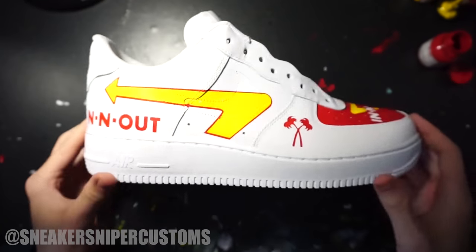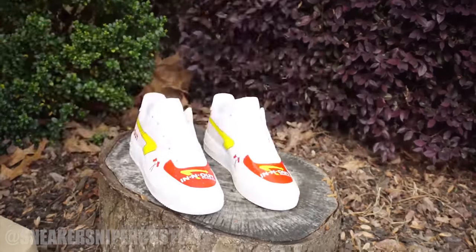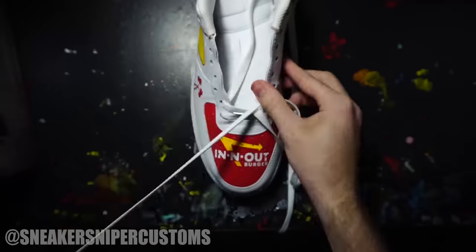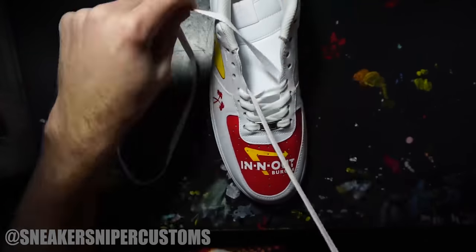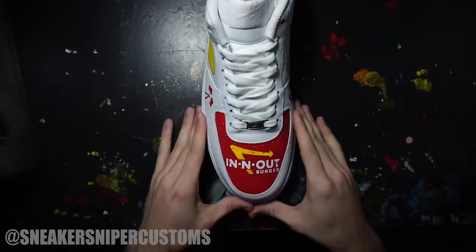The last thing for this custom is adding the words 'In and Out' to the back of the shoe using another stencil. I was originally thinking of painting the back red but decided to just leave it white. Now the painting is done, so the last step is spraying the shoes with some matte finish and then lacing them up. If you guys enjoyed this custom, consider subscribing — I'm almost at 6k subs and I've got a ton of stuff planned for the future. That's going to wrap it up, so I'll see you guys next week.